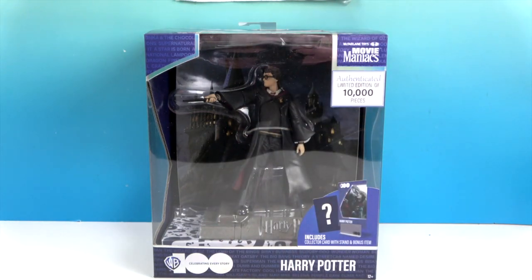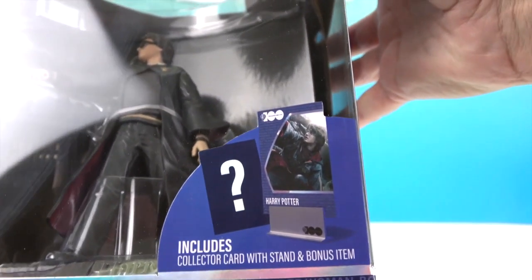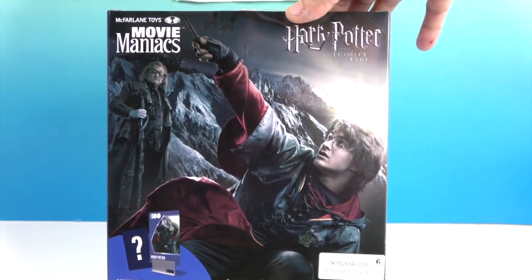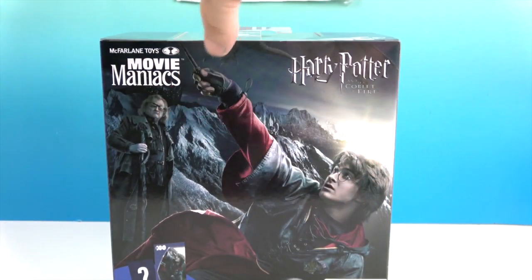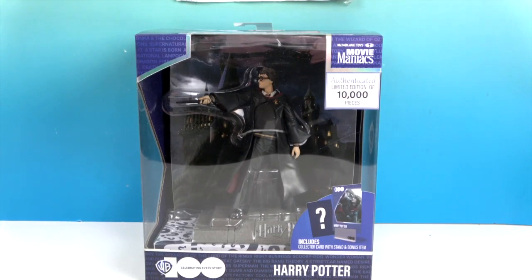It says it includes a collector card with stand and bonus item. Let's turn it around — some really cool artwork or pictures from the movie on the back. It says Movie Maniacs, and this is part of celebrating 100 years of Warner Brothers. We love our movies, and especially Harry Potter. Let's go ahead and get him out of the box for a much closer look and see what that bonus item is.